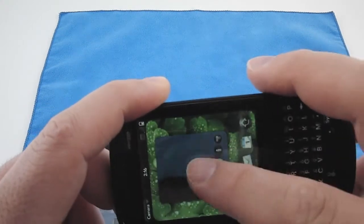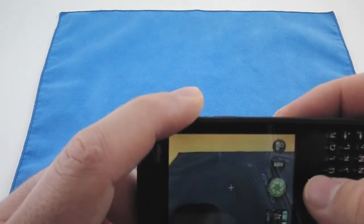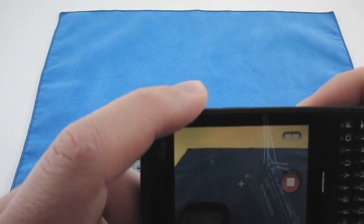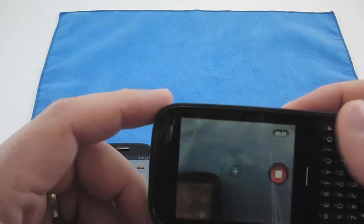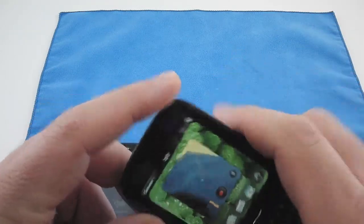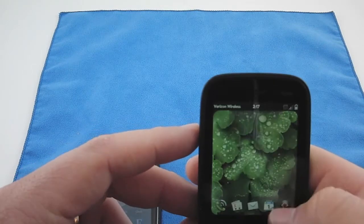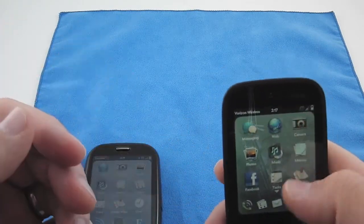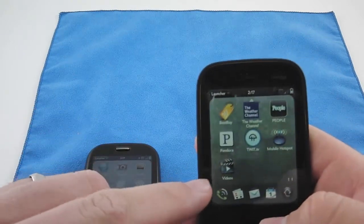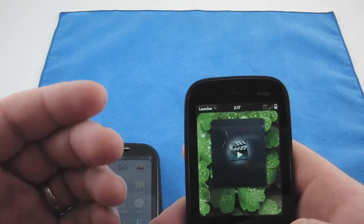It's the same deal — hit the button to switch to video mode, hit to record, same thing works just as well. You can actually send these off to different social services such as YouTube and Flickr. They've integrated that a little bit better, and videos move down to the bottom by themselves — that's where your recorded videos go.